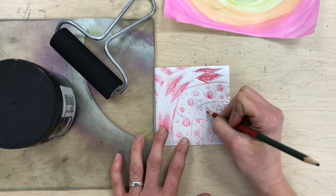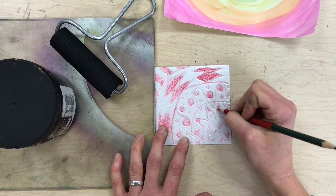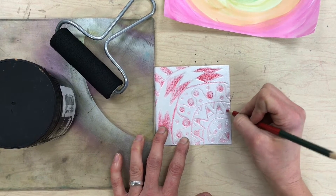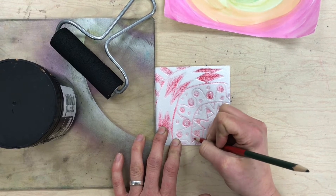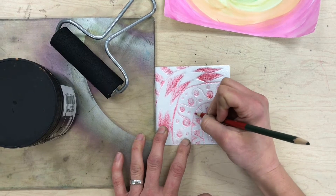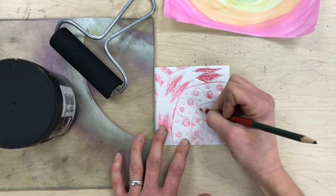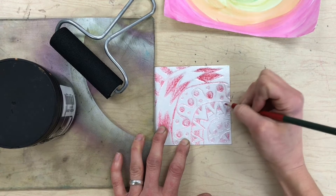I'm going to use my colored pencil and color it in so that it sinks — it's kind of sunken in and it won't pick up the black ink. The more that I color in with my colored pencil, the more color will show up when I print. All right, that looks good — now I'm ready to print.